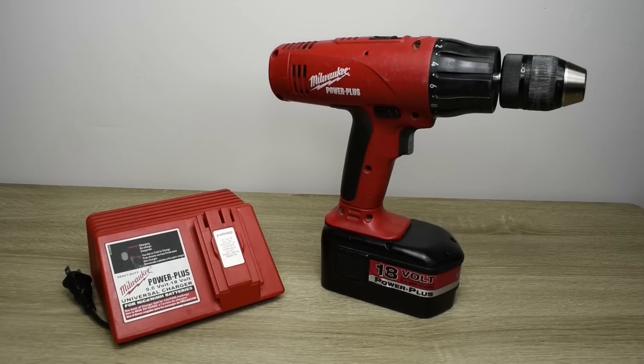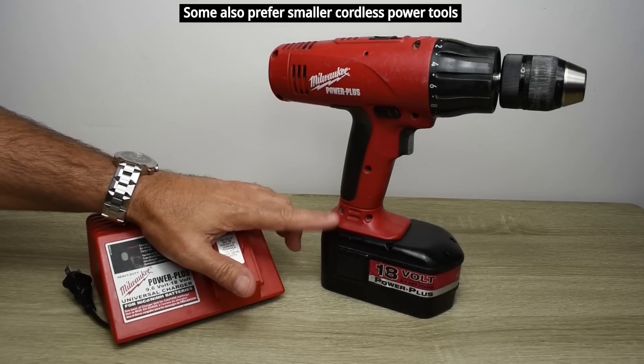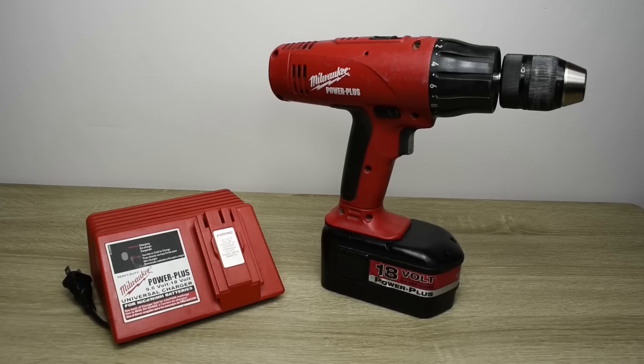The reason people end up buying newer cordless power tools is because they want a lithium-ion battery pack. This Milwaukee drill used NiCAD or nickel metal hydride battery packs, which have much less capacity, memory issues, and weigh more. You also have the problem of finding new quality battery packs for older cordless power tools, and if you do find a seller the price is usually a ripoff.